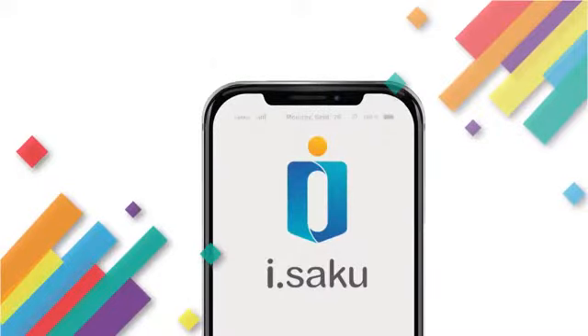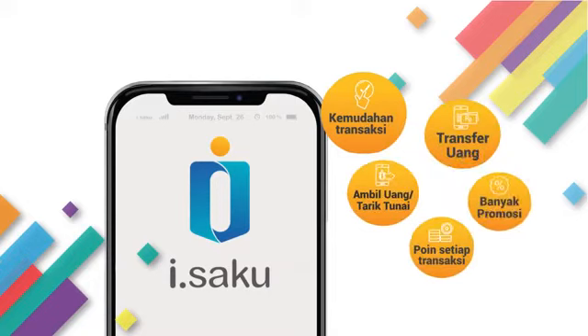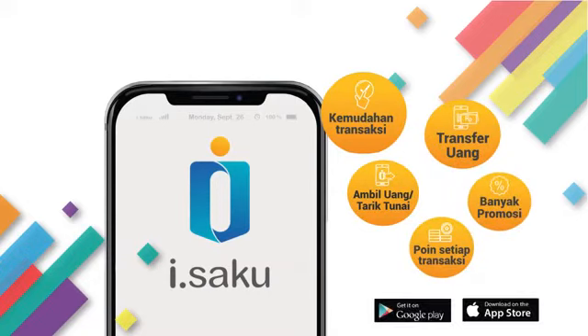Isaku adalah alat pembayaran elektronik yang bisa digunakan untuk belanja, cash out, tarik tunai, dan bisa digunakan untuk transaksi di Mitra UMKM Indomara, dan banyak promosi lainnya.